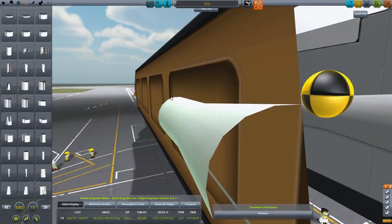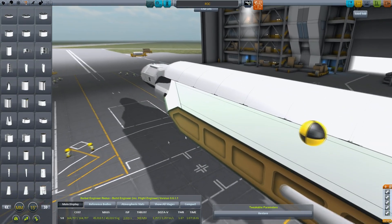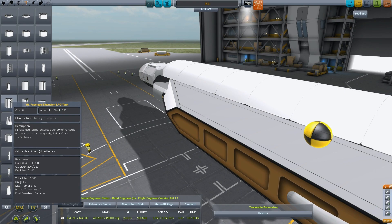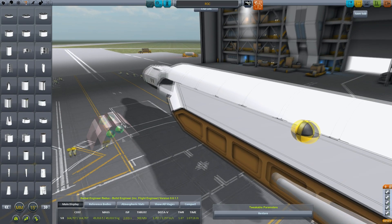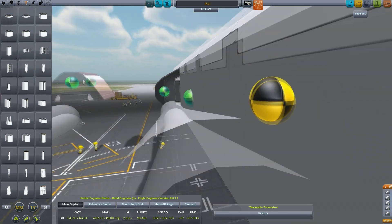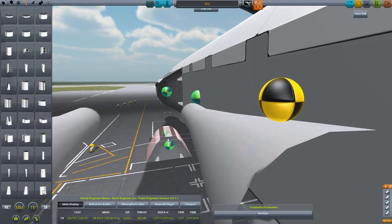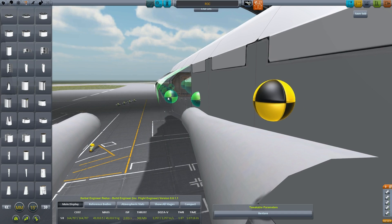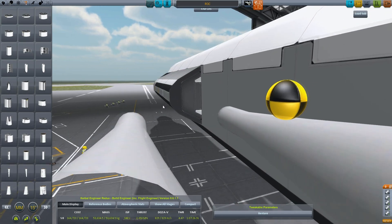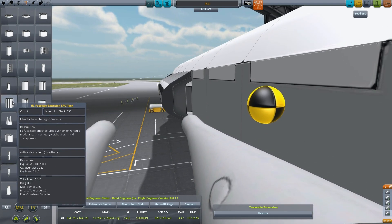I'm thinking if I go ahead and install the fuel — I do want to go ahead and put the rocket fuel, the liquid fuel for our OMS engines. I'll go ahead and mount those in here as well. Even though it's a point where it would be very difficult to click on them to turn them on and off, I'm thinking we can use the TAC fuel balancer to help solve this problem.